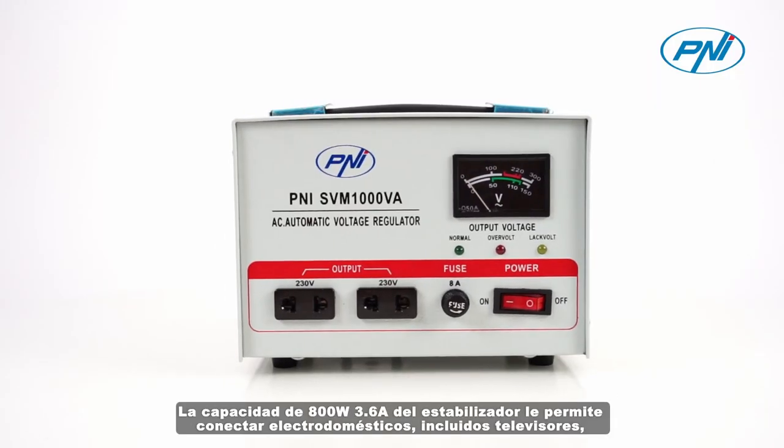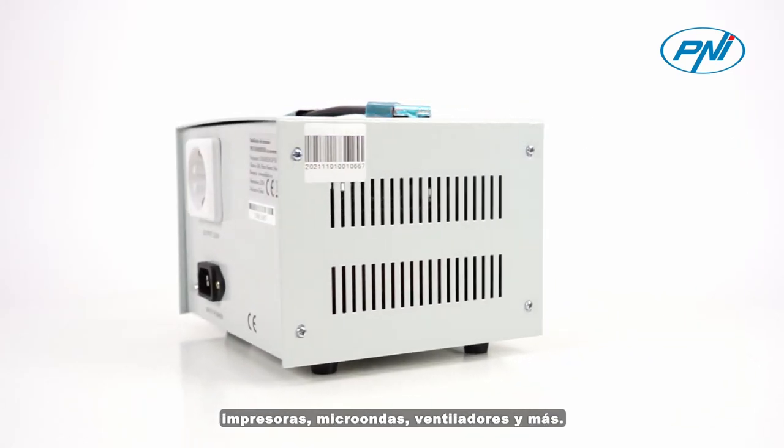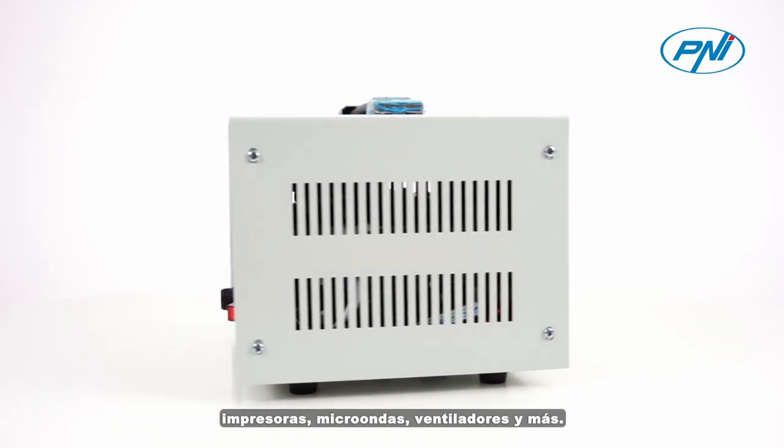The 800W 3.6A capacity of the stabilizer allows you to connect household appliances including TVs, printers, microwaves, fans, and more.